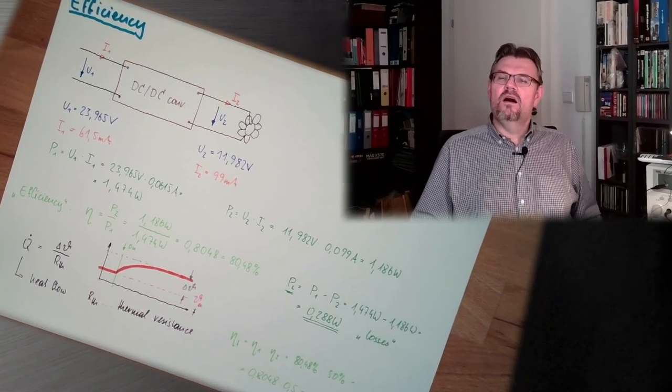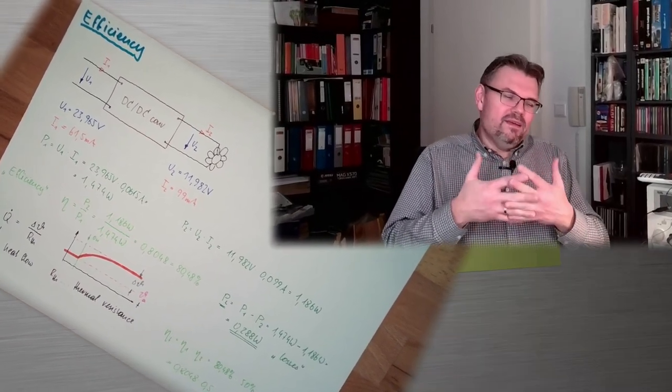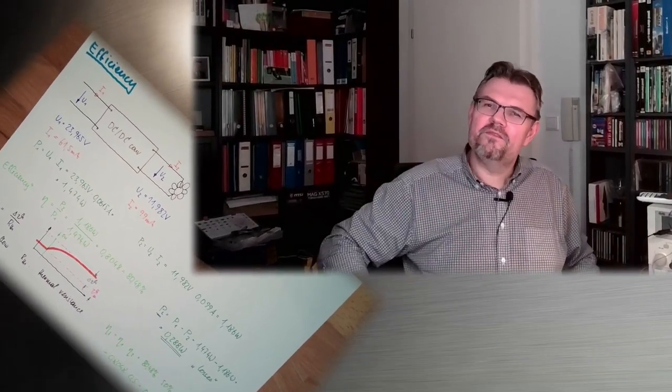And that's actually the end of the physical principles of electricity series. The next thing we are looking into is an upcoming series about simple electric circuits — how to calculate them. You do not have to watch them, but I am sure it helps. Thank you very much for listening. Goodbye.